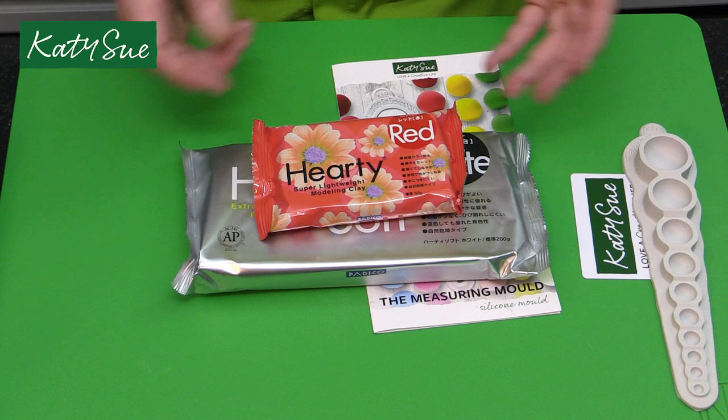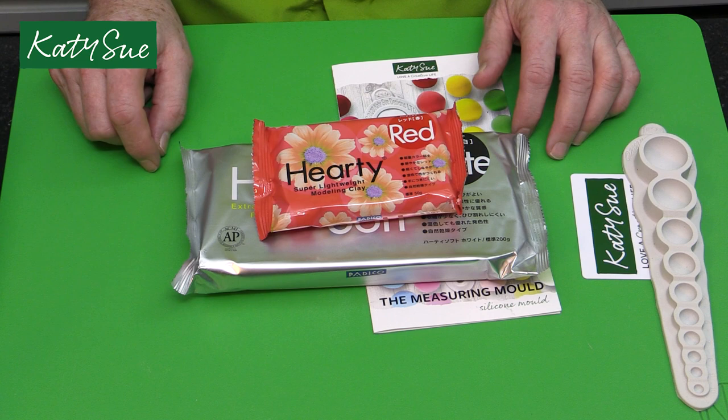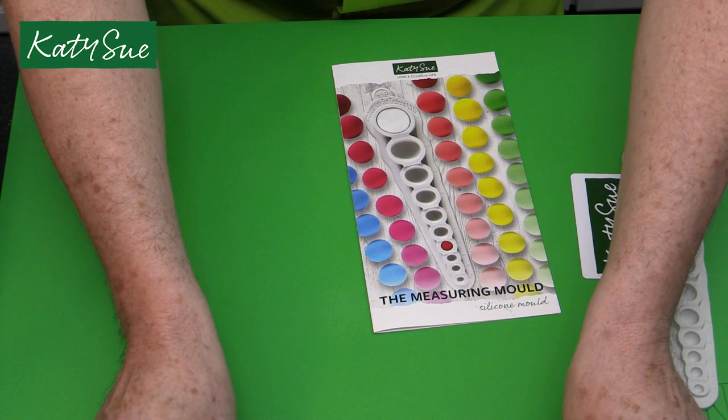Sometimes I use the product straight out of the pack - for example, for making regular red roses. But a lot of times when using colors like pink, I'll want to use them a little lighter, so I take some pink and add it to white. Of course you could guess the amount, but this is going to help you get consistent color every time.